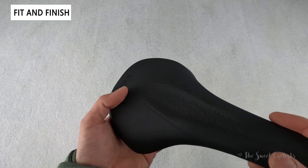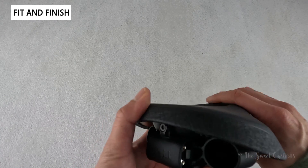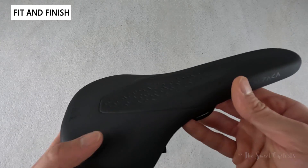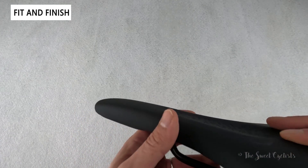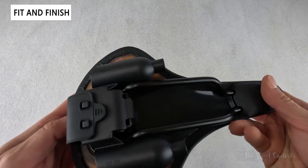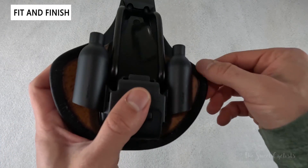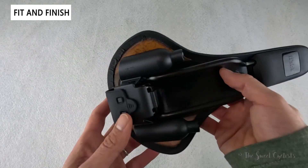The saddle only comes in a 145 millimeter width with a center relief channel built in. You have a contrasting fabric material on the rear which looks pretty cool, and then basic Fizik branding — a glossy logo on the side and the 'Alpaca' text along the nose on each side, so it's a pretty attractive design. It only comes in this one black color, and the base has almost a tan finish with the cover coming around the base and glued on. It's a pretty clean line so you can just scrub it down after a ride.